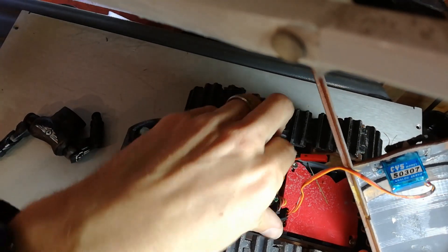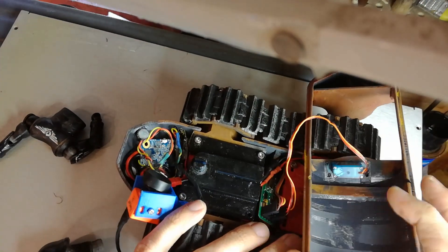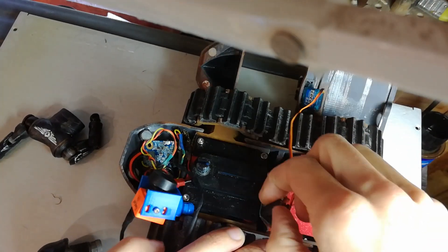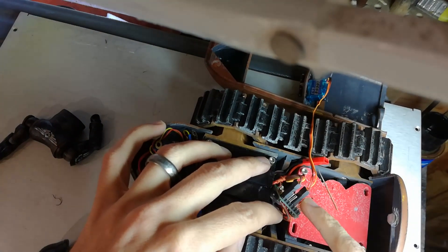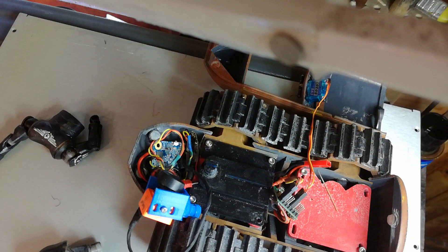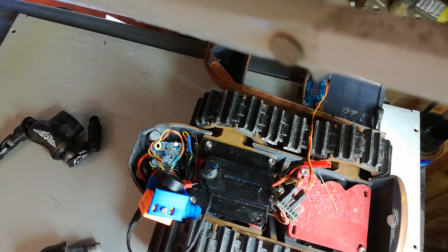I've got a large Flysky receiver here. If you can use a micro receiver you can make your life a lot easier, but I don't have any modern radio gear. The 5V regulator is soldered directly onto it just to save space, and the servos are also soldered on directly so there are no connectors all over the place. Both channels are mixed, with the mixing done on the transmitter.